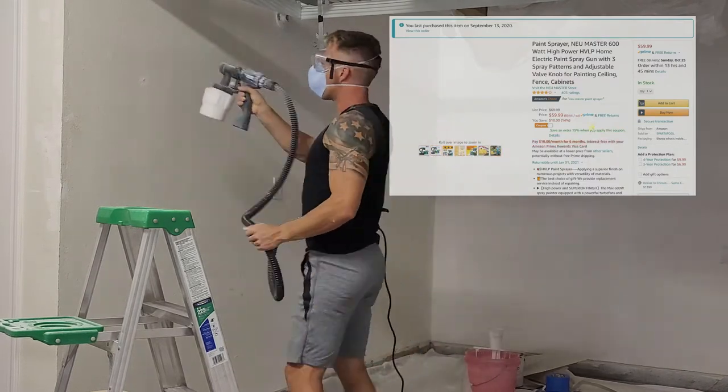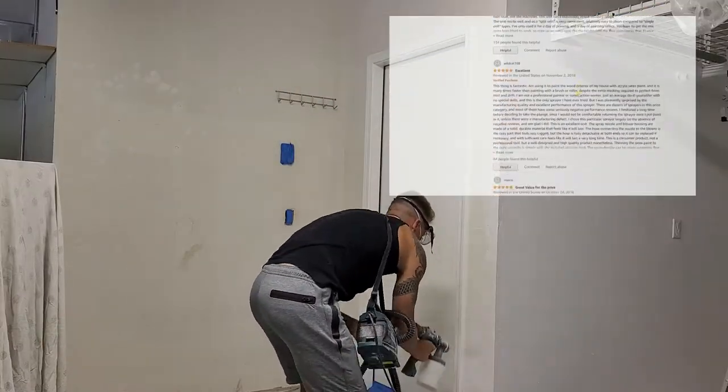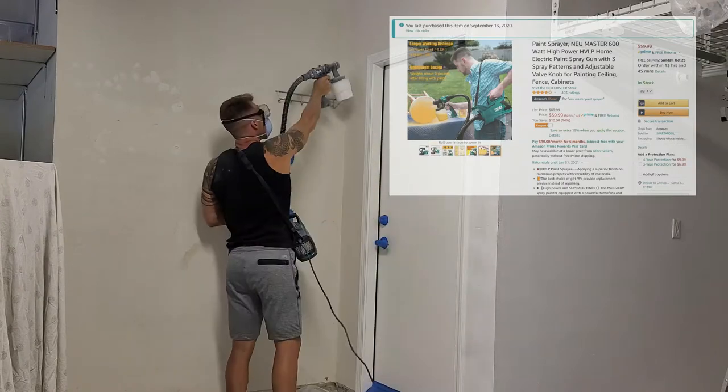The first thing I did was move everything out of the garage. I unscrewed all the flimsy shelves off the wall, pulled out all the nails, and used a $5 wall spackling compound to fill all the holes.